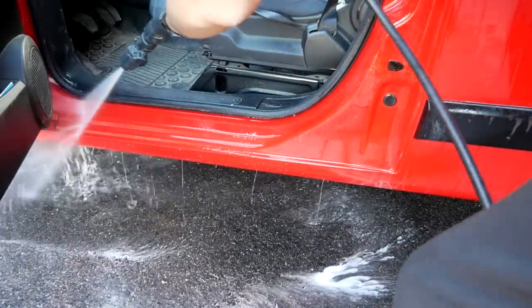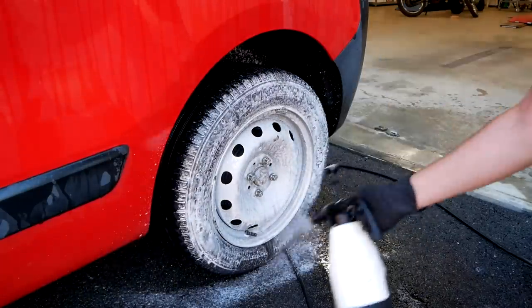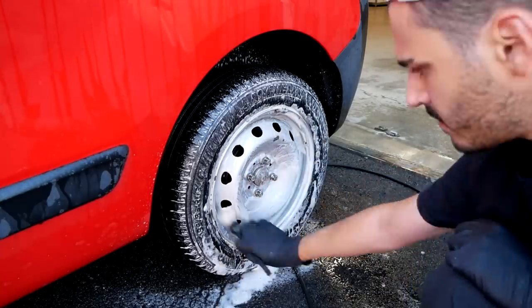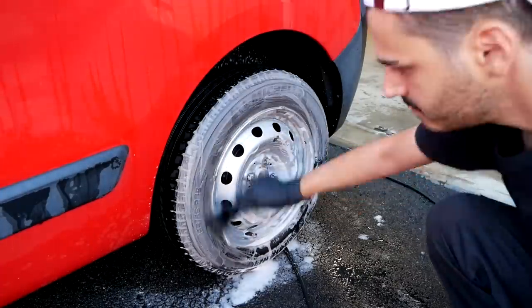With that being said, it's just a matter of personal preference. I've tried both. Both works. So do whatever you think is best. But when it comes to the contact wash, then yes, obviously you should start from the top and work your way down to the bottom.